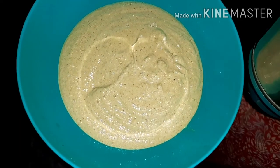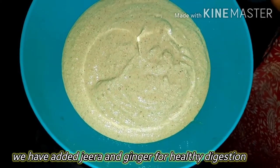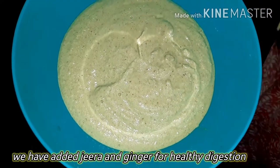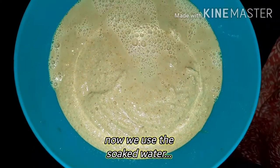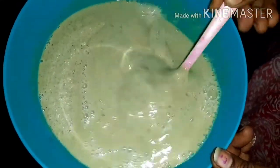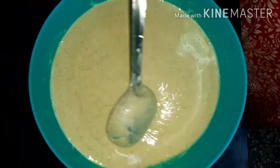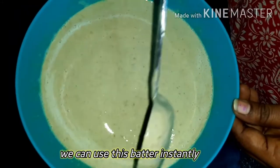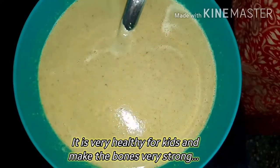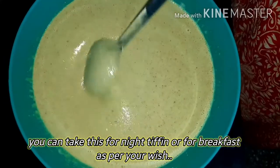Give it a little mix. Mix it up well. If you want to adjust the consistency of the batter, you can add a bit more water. You can also put it in a dish or plate. That's your choice.